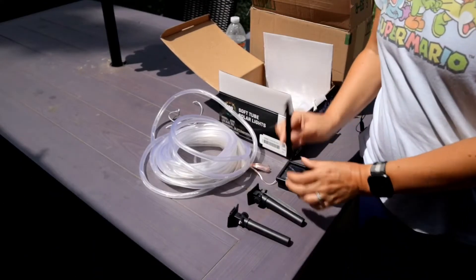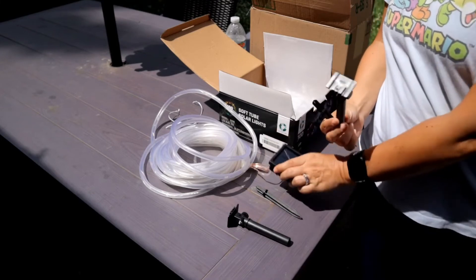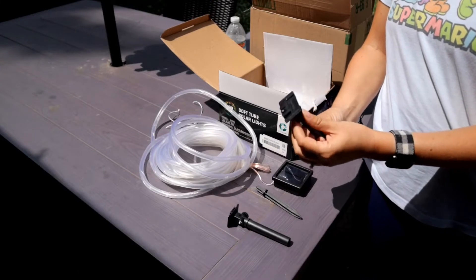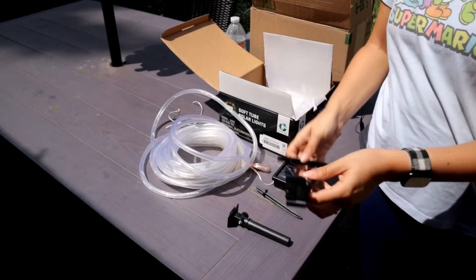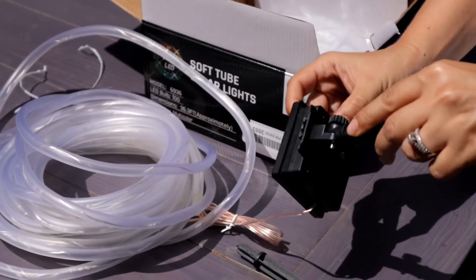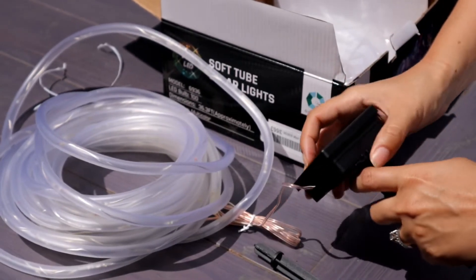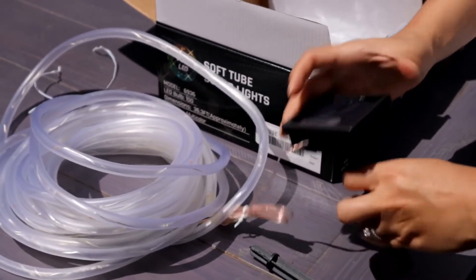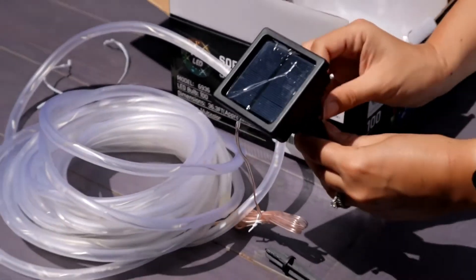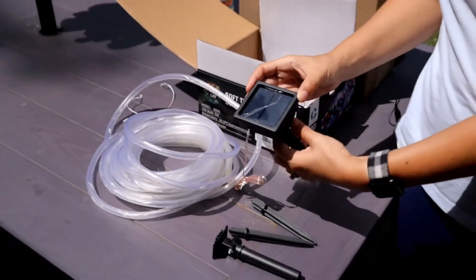These are the stakes that go in the ground, and these are actually for the solar panel so that you can adjust the angle it sits at to get less or more sun. They just go right here, and then the solar panel clips in just like this. You can change the angle by moving it up and down, then tighten it back up when you have the right angle.